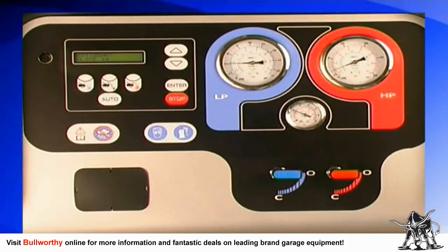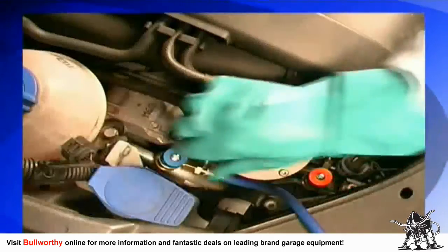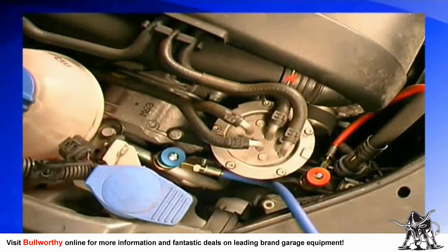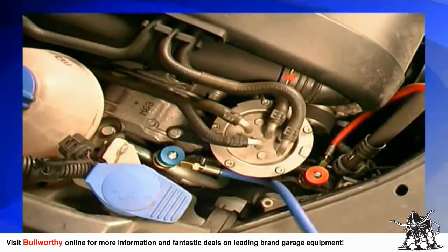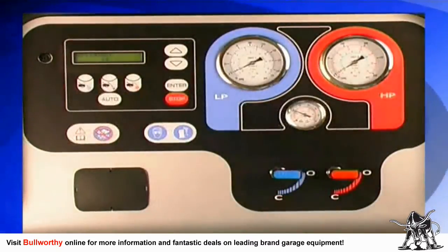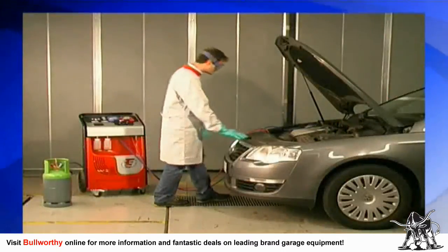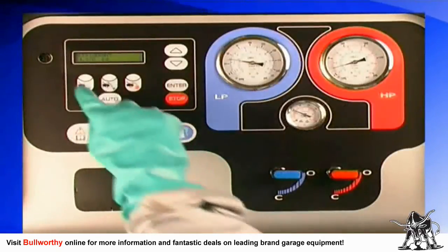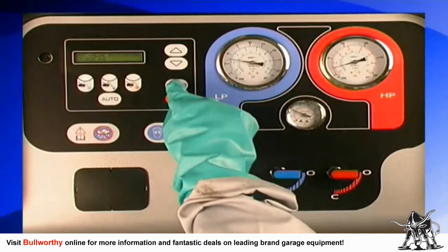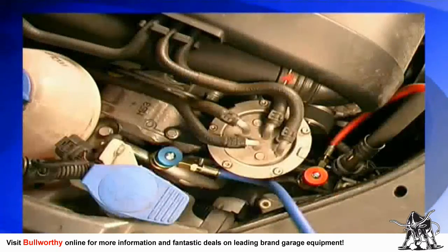When the pressure on the red high-pressure and blue low-pressure gauges are equal, you can close the blue low-pressure valve on the connection hose. Then switch off the AC system and turn off the car. Press stop on the keypad and the procedure is completed.